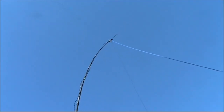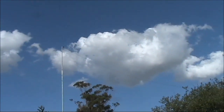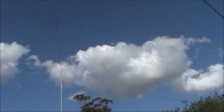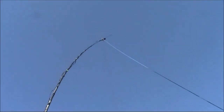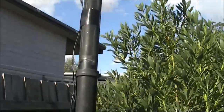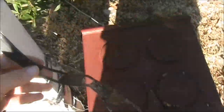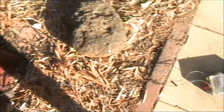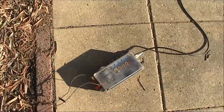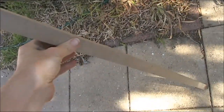This is the G5RV. What you're seeing now is one leg of it. It's like an inverted V, so the ends drop off. At the apex it's about 10 metres tall, and coming down it has a 450 ohm line right there. That keeps going down, and then at the bottom is a balanced antenna coupler.